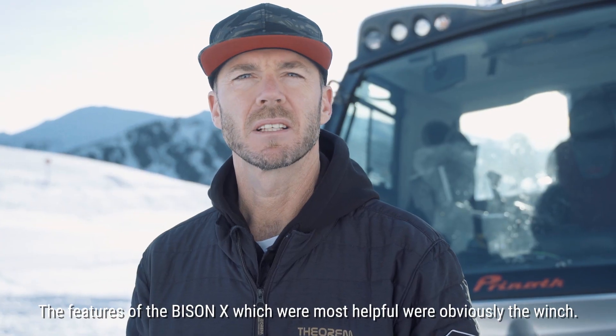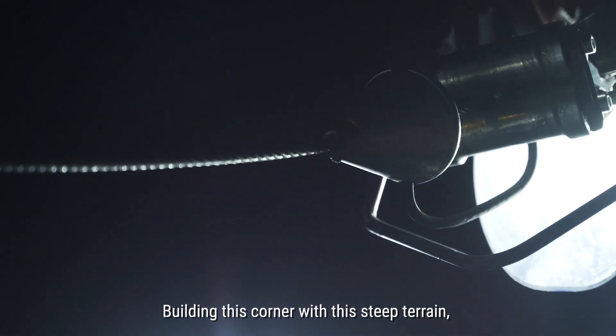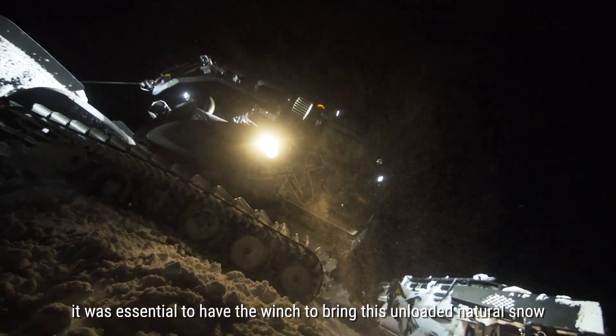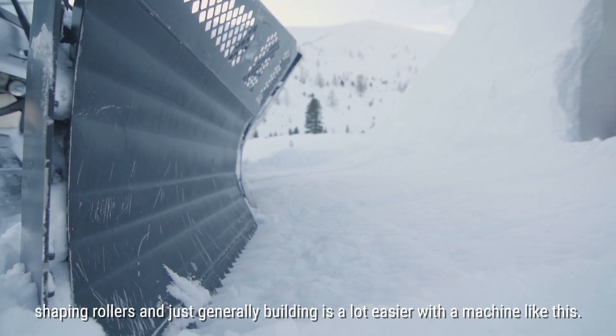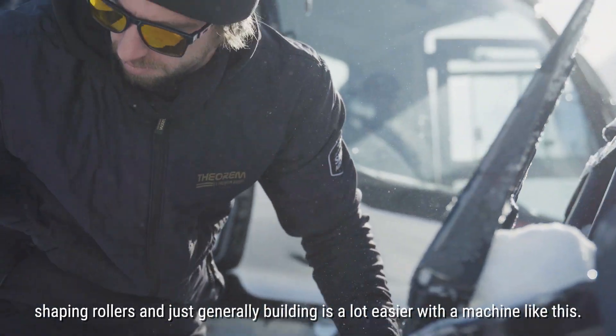The features on the Bison X which are most helpful — obviously the winch. Building this corner involved steep terrain, and it was essential to have the winch to bring in this wind-loaded natural snow. The park setup with shorter tracks and blade, shaping rollers, and just generally building is a lot easier with a machine like this.